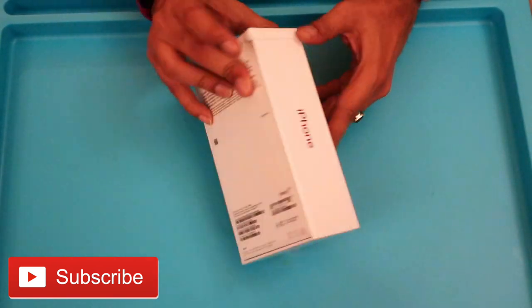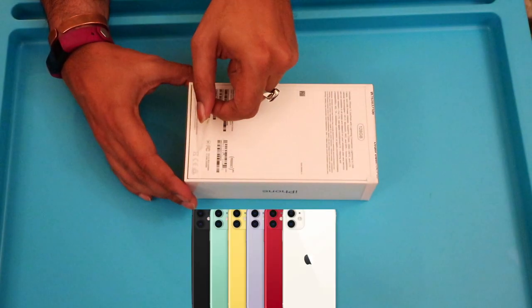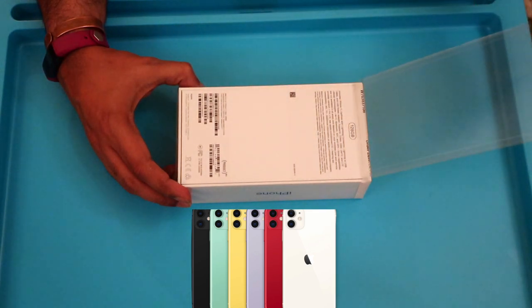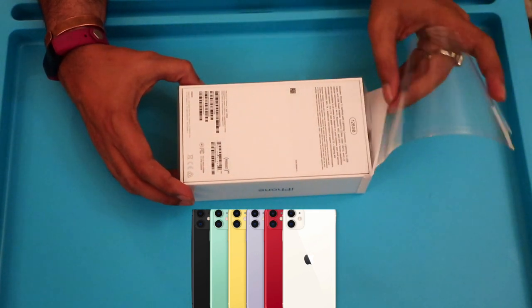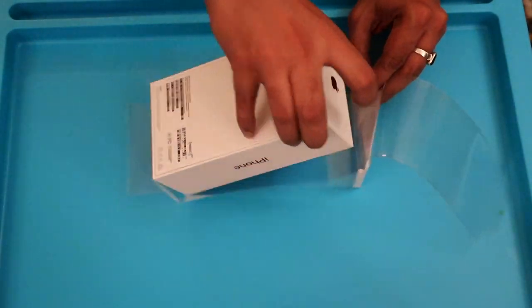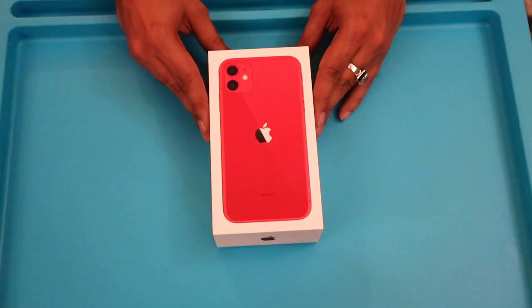This is a brand new unlocked iPhone 11 128GB. I picked it from my nearest Apple store. This phone is available in six colors: black, white, red, yellow, green and purple. I was a little confused whether to buy the red or green as both of them looked very appealing to me, but at the end I went with the product red.